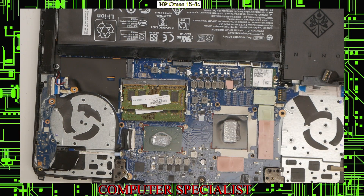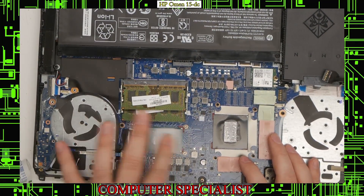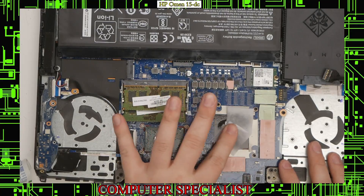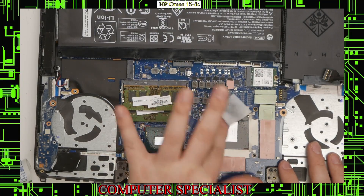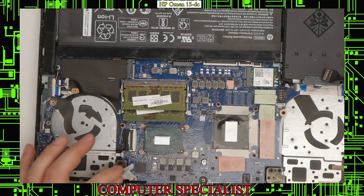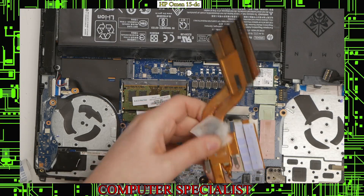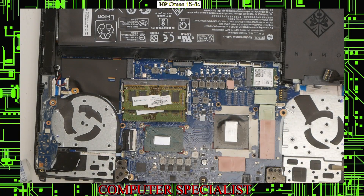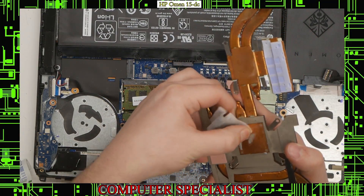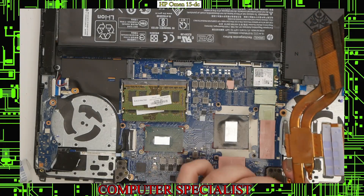I cleaned out the dust from the fans. I'm going to take an alcohol pad and just clean out the old thermal paste so we can swap that out with some Arctic Silver. Make sure all the old crusty thermal paste is off. Get around the edges and make sure the surface is nice and clean. Then flip over the heat sink and do the same — I'm going to leave the thermal pads on and just remove the old crusty thermal paste. Do the same for both the GPU spot and the CPU spot.